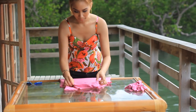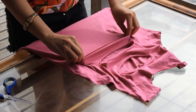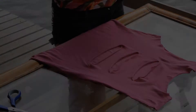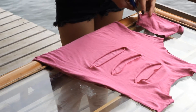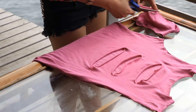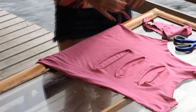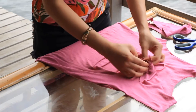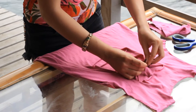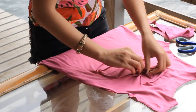Stretch the cut outs and use the sleeves that you cut out. And make 2 knots to make a bow.